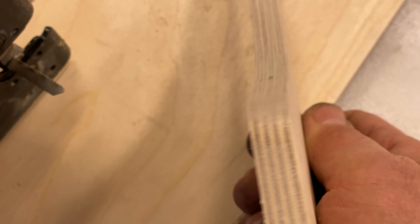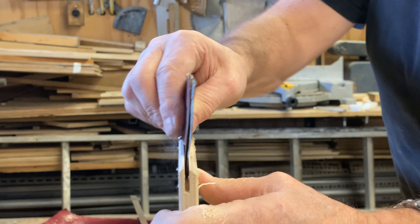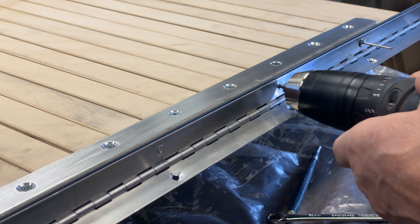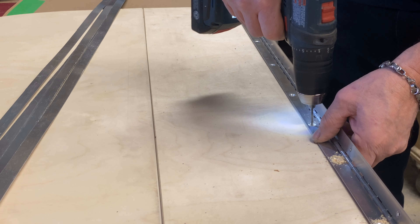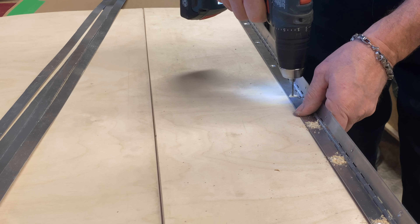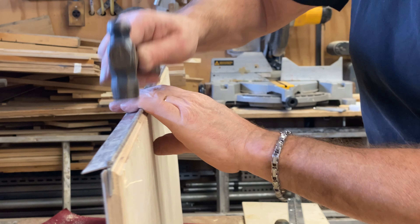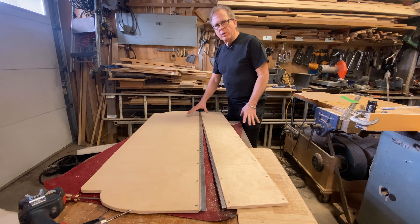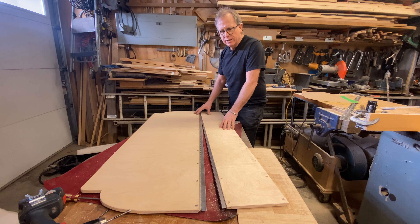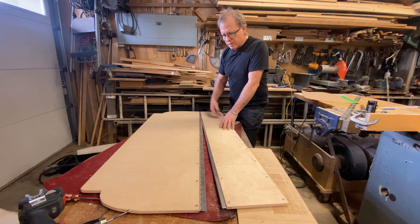No chipping at all. So what we have is the final assembly of the back platform. We're embedding that hinge right in the center of the plywood. When we saw our little model, it showed why we had to do that.